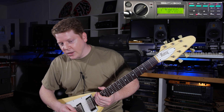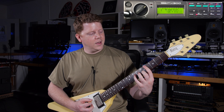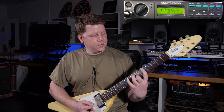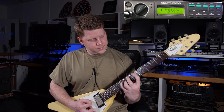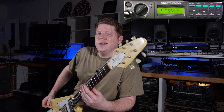Let's put on the — I think I have a delay pulled up. Now we're going to step on the distortion button again and see what kind of wacky 80s resplendence we can summon from the void.